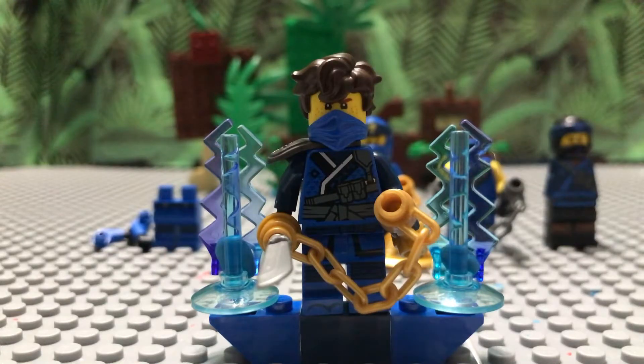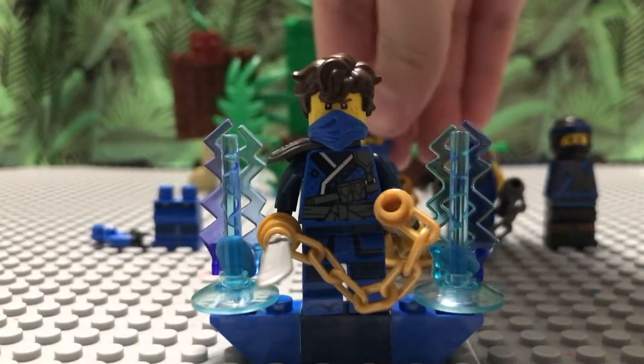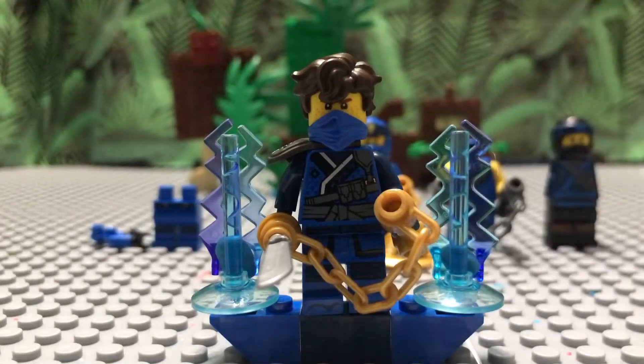Hey guys, Joel here back with another video. Today I'm going to be showing you how to make your Season 14 custom Jay. If you look in the back you can see there are a lot of pieces and minifigures you need to make this. I had all of these already, so it was pretty simple for me. I did make the Lloyd one at the beginning, but I wanted to wait until clear set images came out before continuing this series.